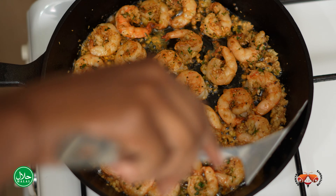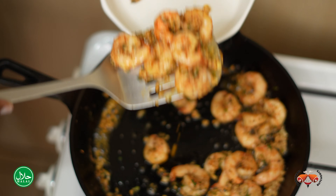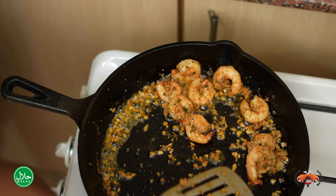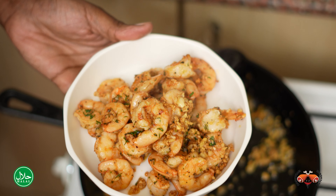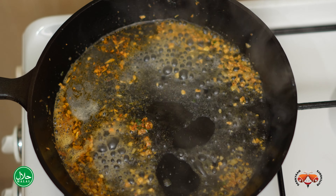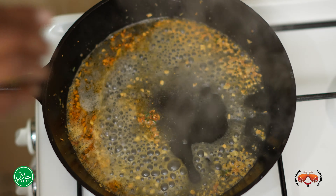So our prawns are ready. We're going to remove them — just a few minutes and they're done, otherwise they will turn like rubber and we do not want that. Just remove them from the pan and we're going to make a very simple sauce with some chicken stock and some lemon juice. Very simple. We're going to add a little bit of chicken stock, and then we'll squeeze some lemon juice. We add the prawns back and just mix that all together.